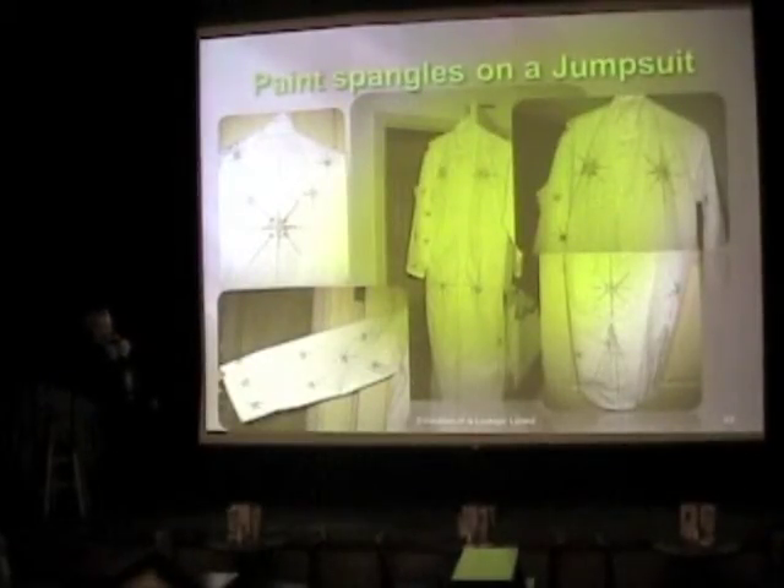We need the jumpsuit, so we buy a jumpsuit. And then we paint it, and we paint it some more, and we paint it some more, and eventually from a distance it starts to look like you've actually spent some time putting rhinestones on it. Up close, it doesn't. But from a distance, it looked great.